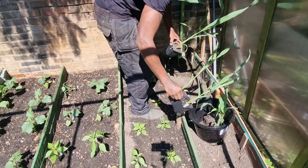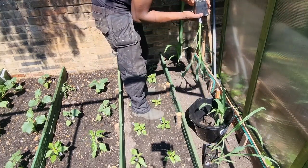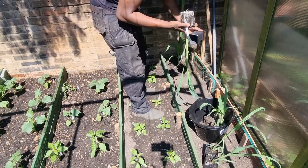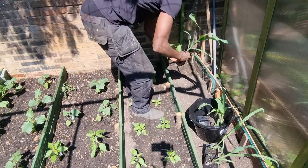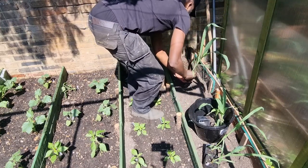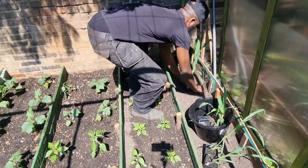So what we're going to do, I'll put this one next — just like so. Take a little bit of the roots out. There we go, let it sit down.